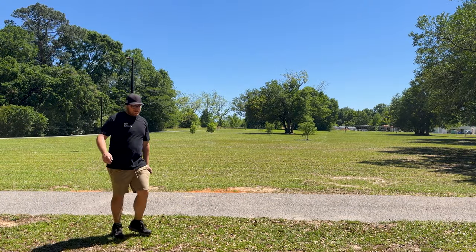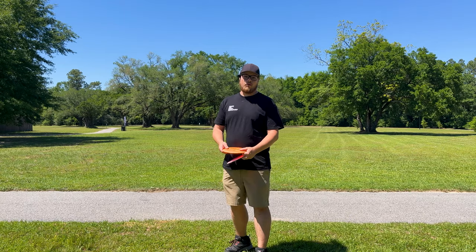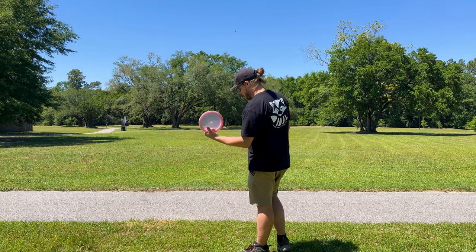It definitely popped up flat — kind of just slowly popped up flat the whole time, didn't ever really turn over. I'm trying to get a couple more steps into my walk-up, seeing if it helps me get that 400-foot consistent mark. I did throw 400 feet a few times, but I'm trying to get to that point consistently every time. I'm going to try to rip these things over on some anhyzer — hopefully they don't burn over too much.